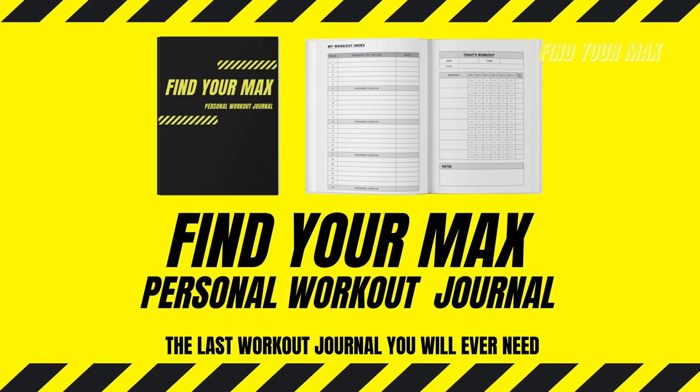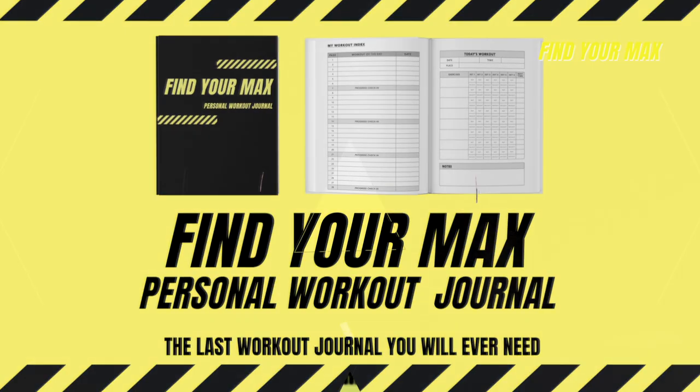Hey, welcome back to Find Your Own Max channel. My name is Max. I'm just an average working dude who is on my journey to find my max in physique transformation through a sustainable fitness lifestyle. I welcome you to follow me on my journey and hopefully I can help you to find your max. Today's video is brought to you by Find Your Own Max's workout journal and we will talk more about that later.